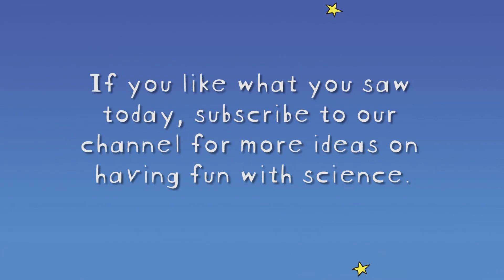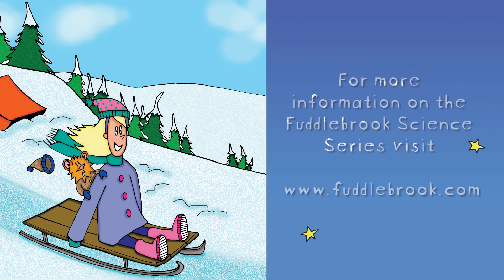Bye-bye. Check out all our books and experiments at fuddlebrook.com.